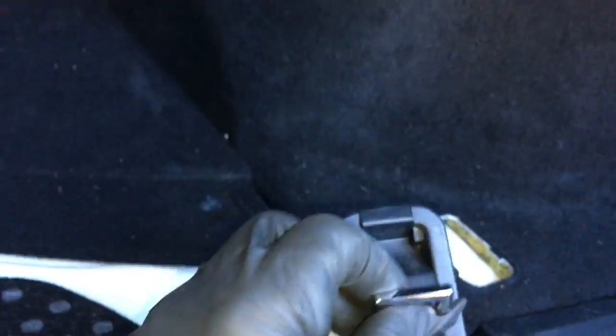Once you get the panels all in there, start all your clips. After getting your trunk linings all back into place and all the clips pushed back in, go ahead and remount your hold-down tabs. Now that the trunk is all back together, the floor is back in, and all hold-downs are bolted back up — you're pretty much done with the trunk part. Go ahead and close that up.